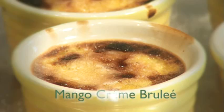Hi, I'm Chef Keith Snow. Welcome to my kitchen. Today, one of my all-time favorites: mango creme brulee. You're going to love this recipe.